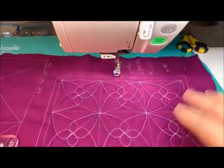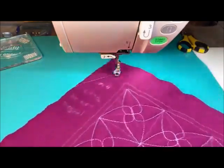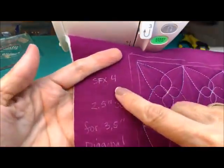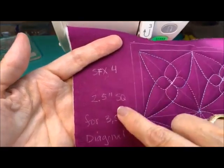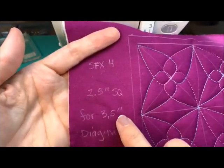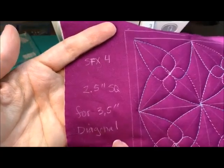Somebody was just asking about my writing on here — this is my personal note. This is spin effects number four that I plan to use, and it fits in the two-and-a-half-inch square for the three-and-a-half-inch template, and it fits on the diagonal.